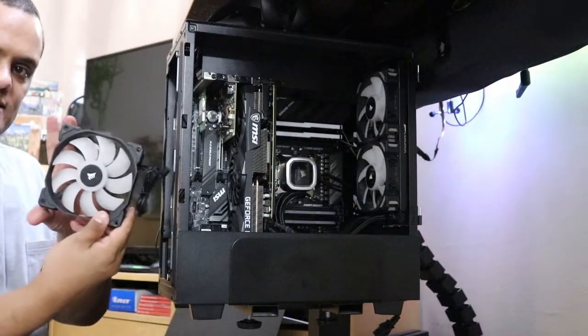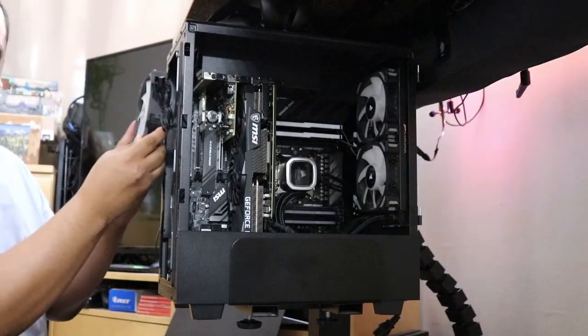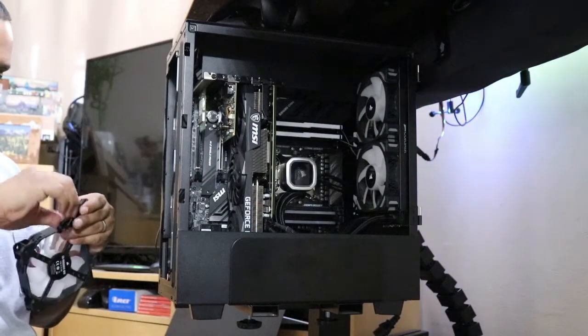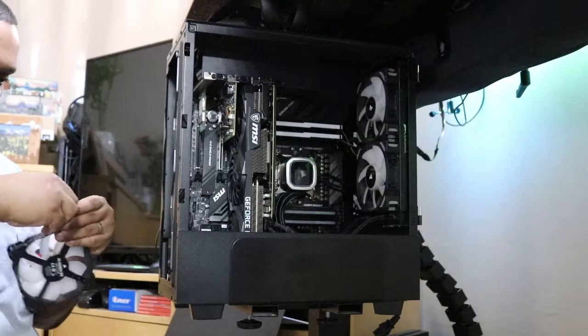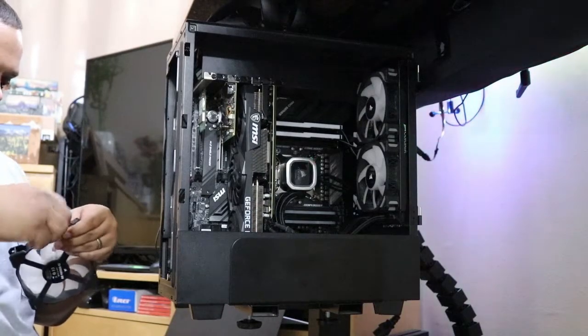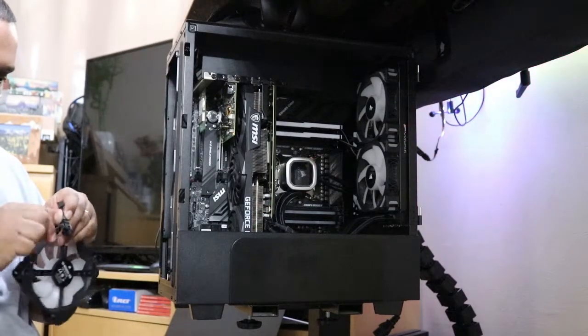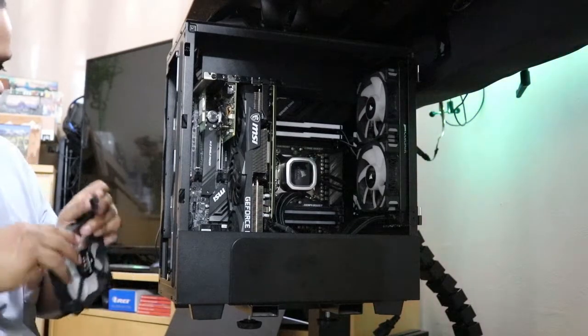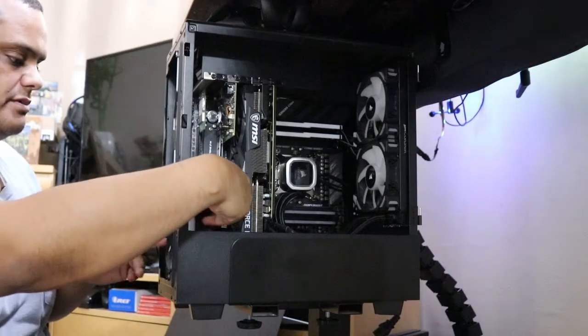Now, since these are going to be intakes, I need to orient them the right way — so I'm installing them facing the correct direction. I'm going to reuse the same screws from the old fans since they're all the same size, and I'll save the new screws as spares in case I ever need them.